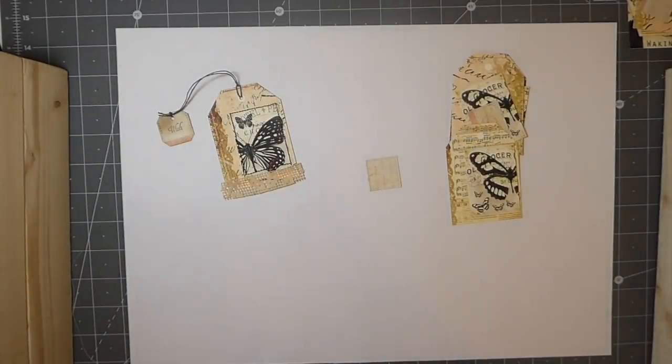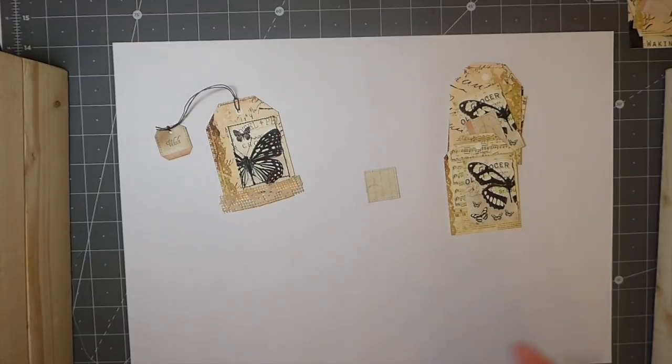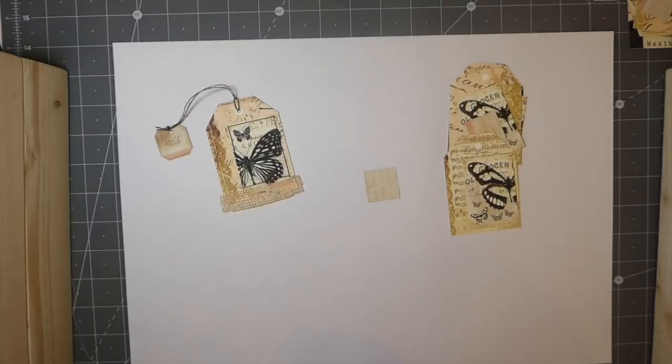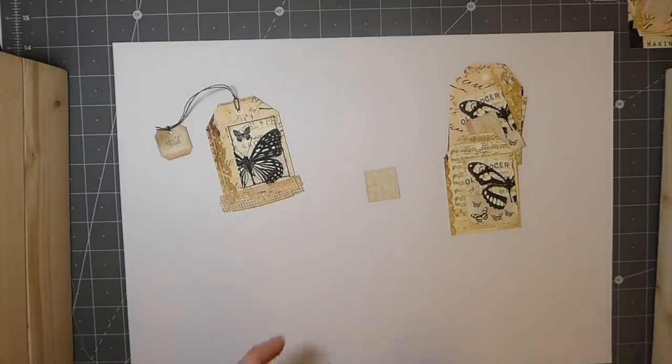Good morning everybody, welcome back. We are on day 11 of the 100 day project. I hope everybody is having a good start to the morning. I'm still on my coffee. I had this idea yesterday — I like to play with tea bags, and I'll probably do tea bag pockets during this because finding projects for 100 days is going to be a challenge. I'm calling it the faux tea bag tag.